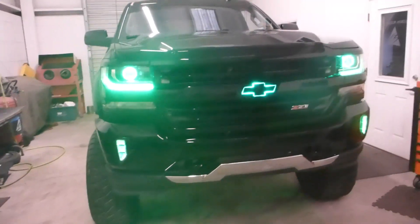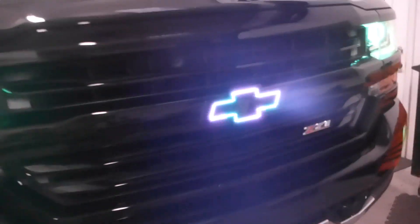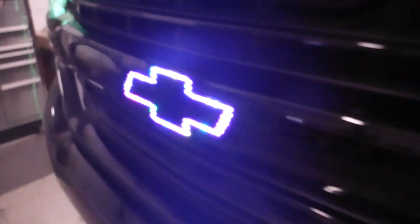Give me another bow tie setting, something cool — there we go. So it does all sorts of fun things. And it looks really good. And it's really bright. It's got like a tinted effect to it, so when it turns off, it's totally invisible. Like so. Look at that — got a little bit of a ghost bow tie emblem there. It's so cool!